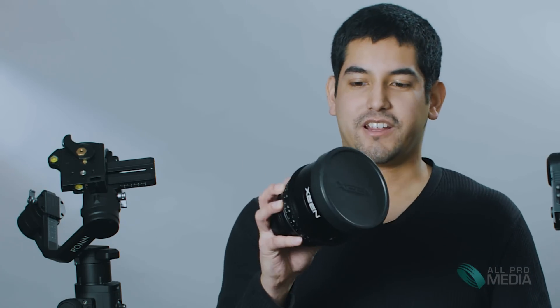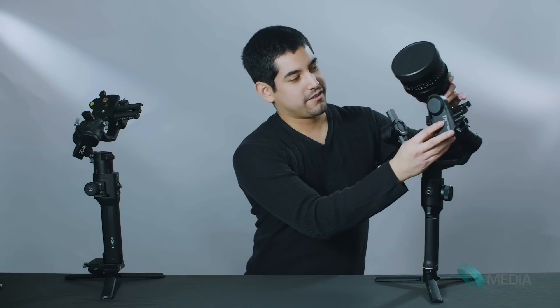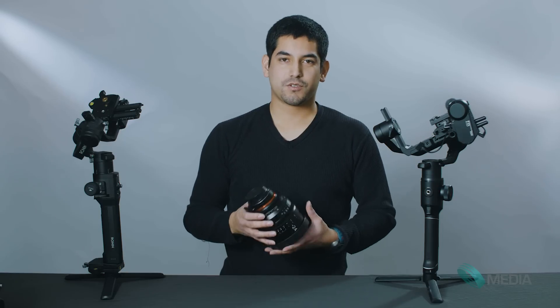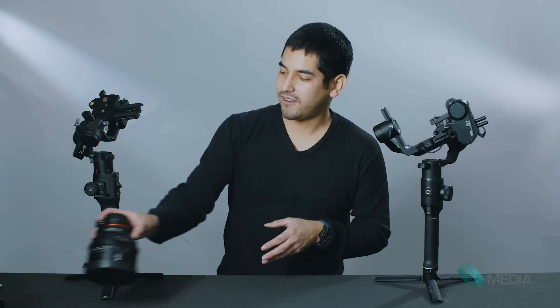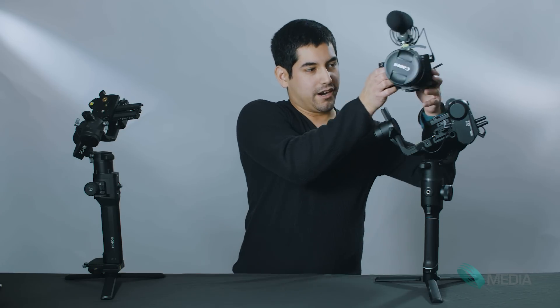We use cinema lenses on our cameras. The Ronin-S balanced our a7S II just fine, but when you add the iFocus that comes with the Moza Air 2, it's really hard to balance. The tighten screw actually hits the edge of the lens when trying to connect it — it's just a bad design for the follow focus. For our tests, we had to put our cinema lens aside and use photography glass, putting a gear wheel on the focus ring in order to use the follow focus. Once everything was on there, it worked pretty well though.